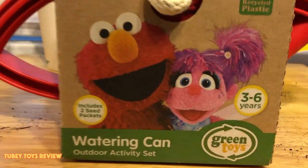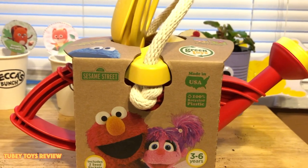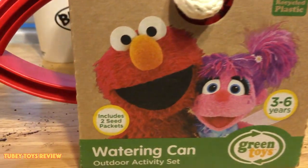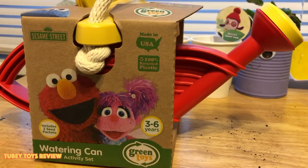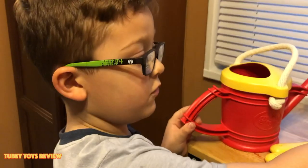We have a special watering can that we're going to use by Green Toys — it's a Sesame Street watering can outdoor activity set. It also includes two seed packets so we can plant something else. Thank you Green Toys! Let's get it out of the box. Now it's time to water.